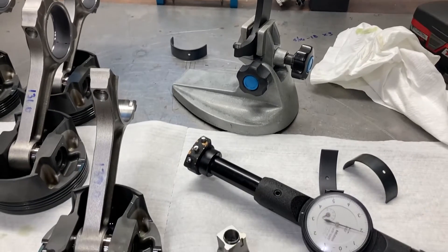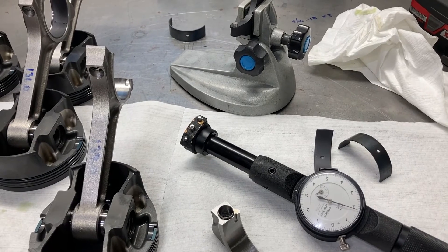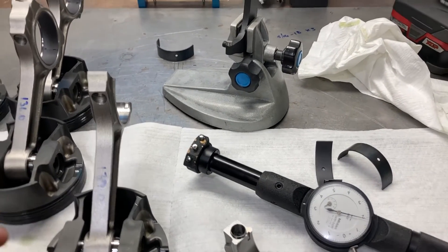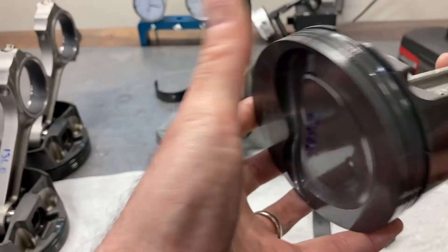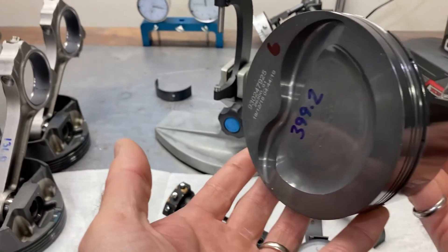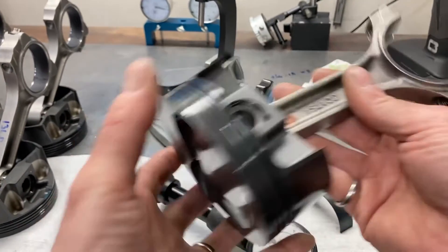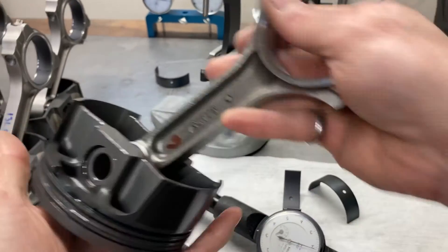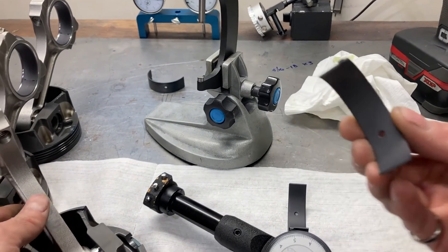This is Brent with Likens Motorsports. This morning I am checking rod bearing clearances on a 363 cubic inch small block Ford using a SCAT steel crankshaft, Model A pistons, and some SCAT I-beam rods. Rod bearings are coated Cleavite — pretty nice pieces.